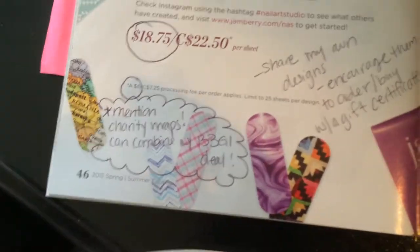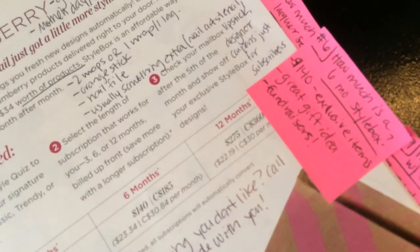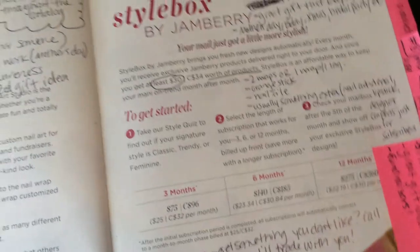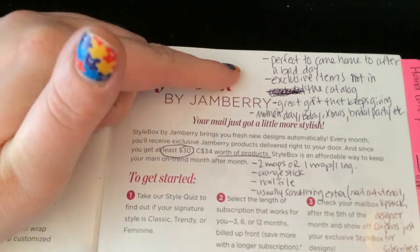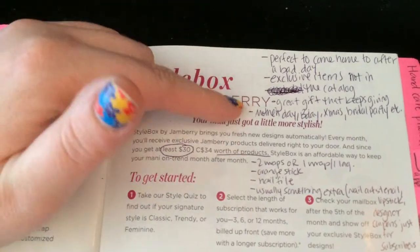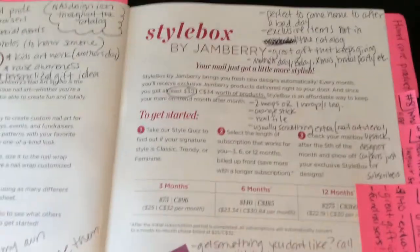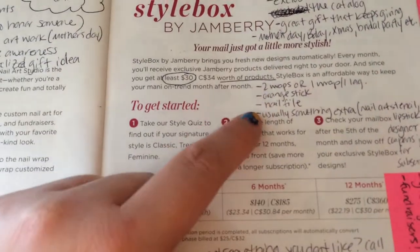Number six: how much is a six-month style box? They turn to page 47 and the answer is $140. I talk about how it's a great gift idea — great for fundraisers. It's $30 worth of product. How great would it be to come home after a bad day at work and have a nice little gift in the mail? They're exclusive items not in the catalog. It's the gift that keeps on giving — Mother's Day, birthday, Christmas. Brides can buy them for their bridal party.